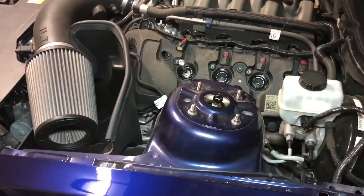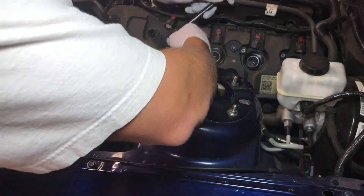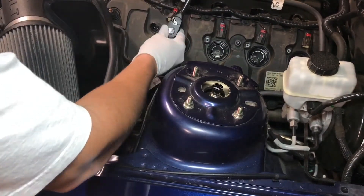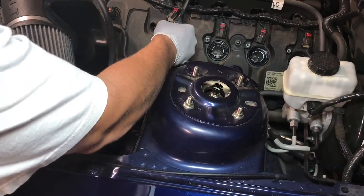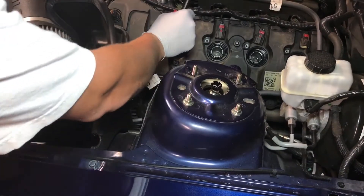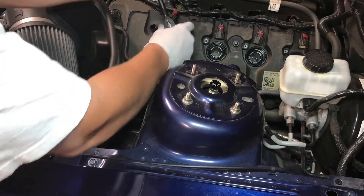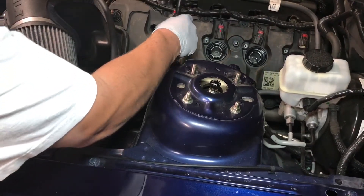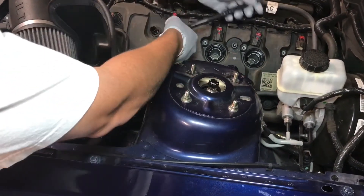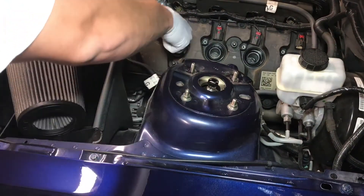I like to put the socket and the extension down there and seat it on the spark plug without my wrench, and then put the wrench on. Somebody torqued these real good from the factory. Once you have it loosened up, you can take your wrench off and just thread it out by hand.